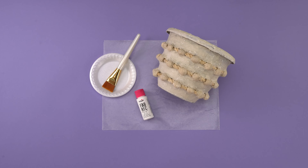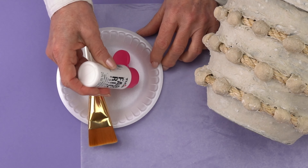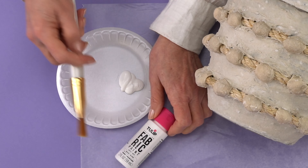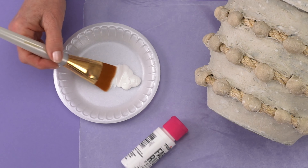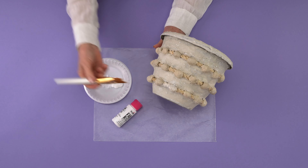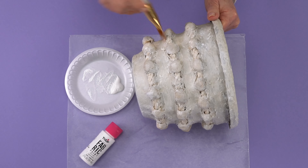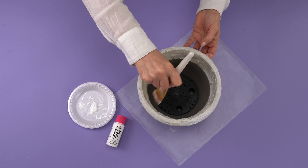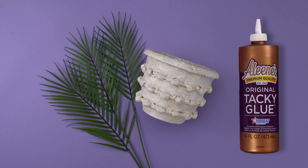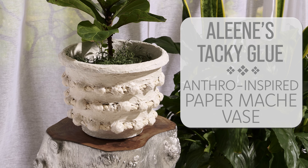For the last step, brush tulip fabric paint lightly over the entire pot to complete. Thanks to Aline's Tacky Glue and a little Anthro inspiration, you've created a quietly elegant pot that looks almost identical to the real deal.